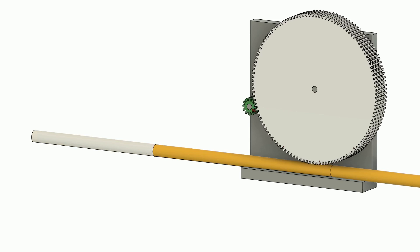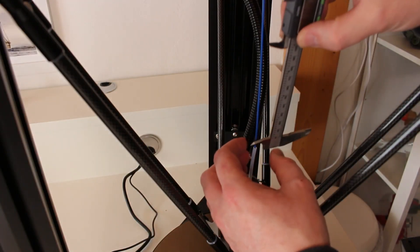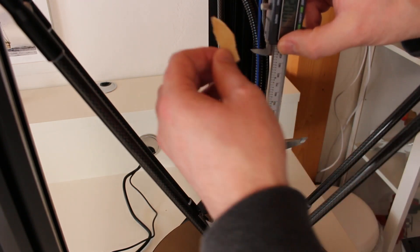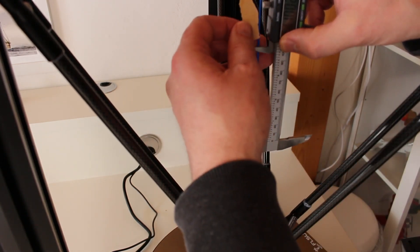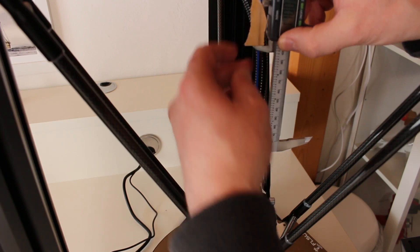Usually the extruder is calibrated by commanding 100 mm of filament. If the measurement shows that only 80 or 90 mm have been moved, or if 110 mm have been moved, it is time to set it accordingly. Here you can see how I do this. I am using my sliding caliper, which I fixed at 110 mm. Then I mark the 110 mm of filament with a piece of adhesive tape.